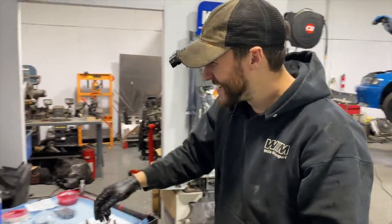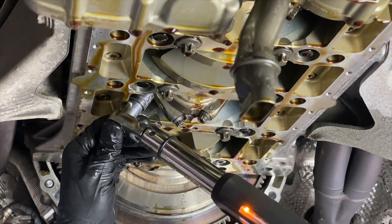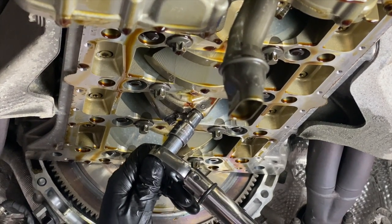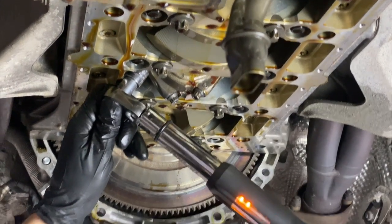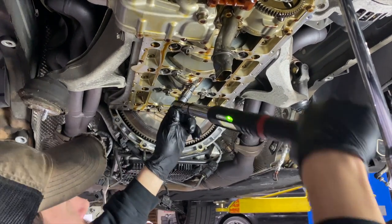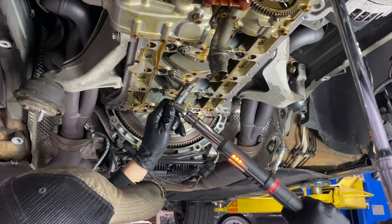Hardware is an important aspect of this job. Make sure to draw them up nice and even. We used ARP bolts which require a very specific torque spec and you torque one time. If you're going to use the stock OEM bolts, keep in mind they are stretch bolts, so there is a lengthy procedure for each bolt to make sure it is installed properly.